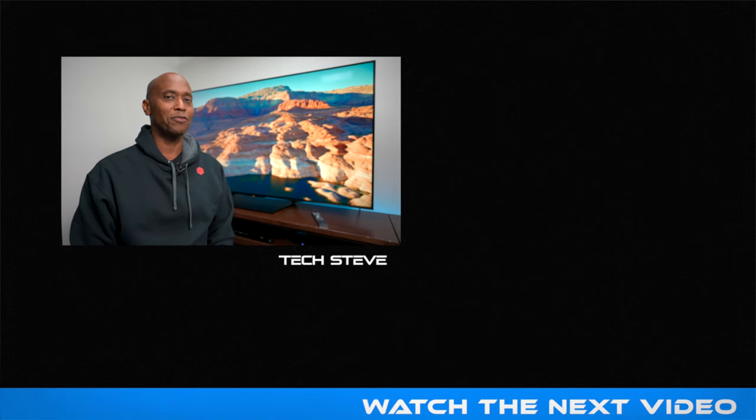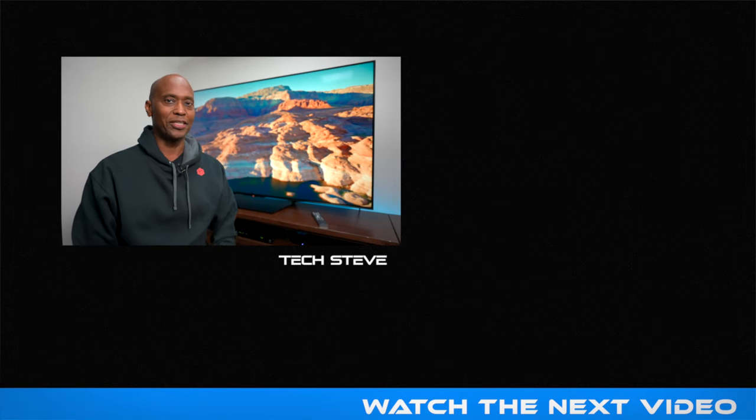I'm Tech Steve, thanks a lot for watching and I'll catch you on the next one. Peace.